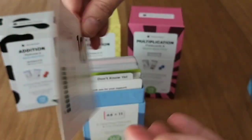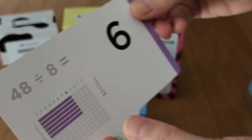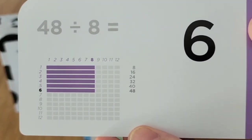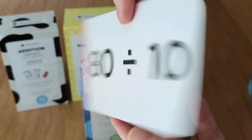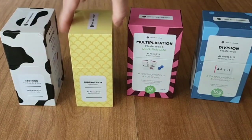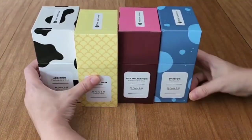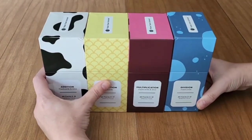I think that basic math is really important for everybody to have a good foundation of. Using these cards to go over different math facts every day, making sure that they're really a habit of practicing and making sure that they're memorized, is just a wonderful tool for our homeschool and our children's education.